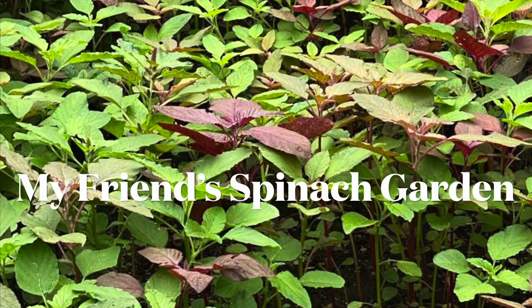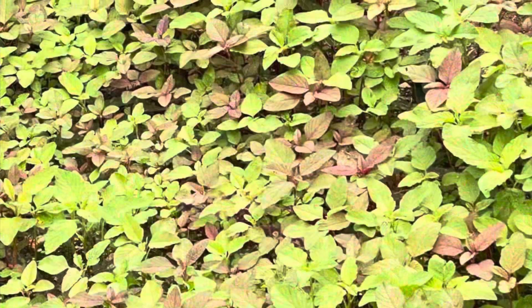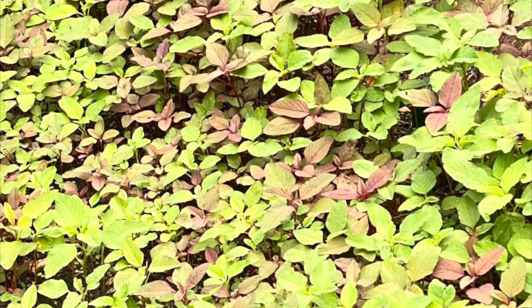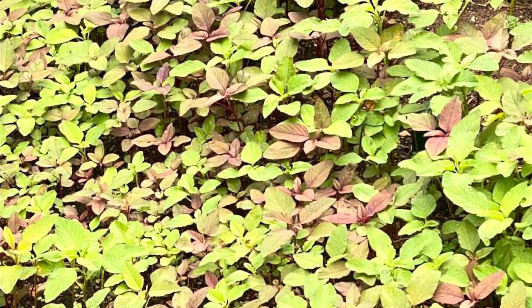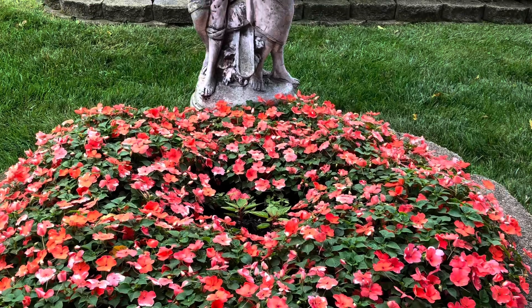I'm taking you to my friend's spinach garden — she has both green and red spinach. At the same time, I would like to share with you my flower garden. Please enjoy!